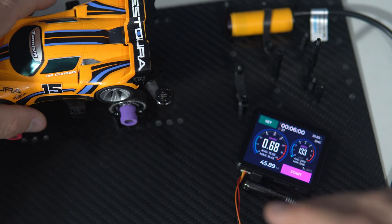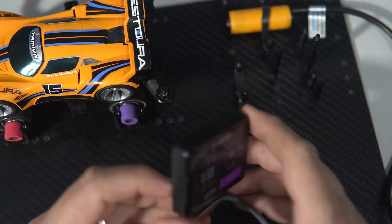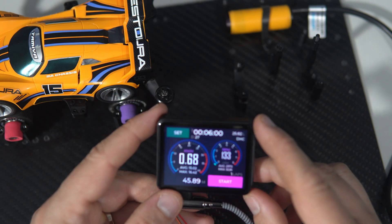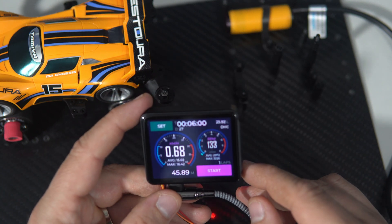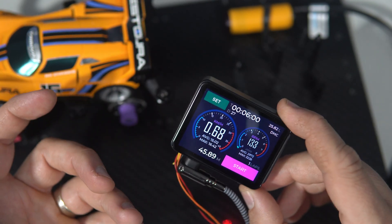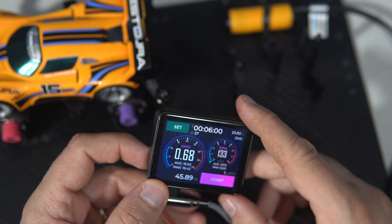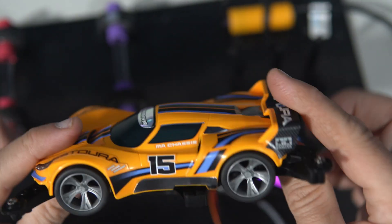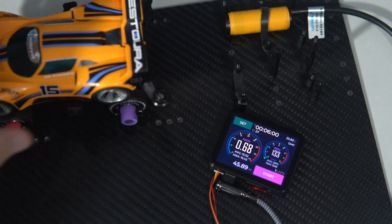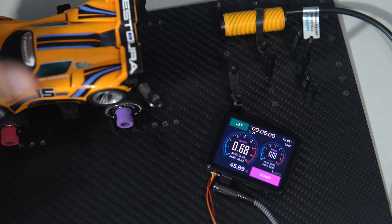Thank you! I hope this was an interesting video. We saw again that ESP32 devices can be used in many different situations. Please leave a comment, and if someone from Croatia is familiar with these cars, please leave a comment — I have a few questions about tracks and want to find out where the nearest tracks for these little cars are nearby me. Thank you, and have a nice day! Goodbye!